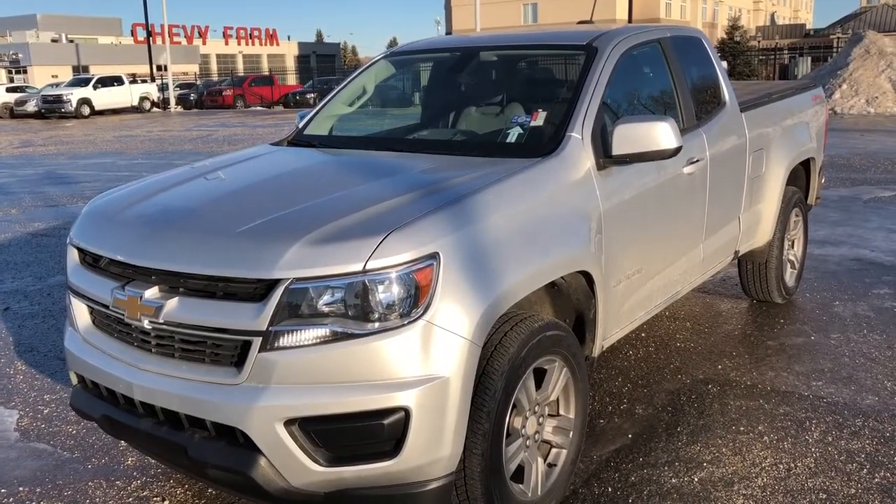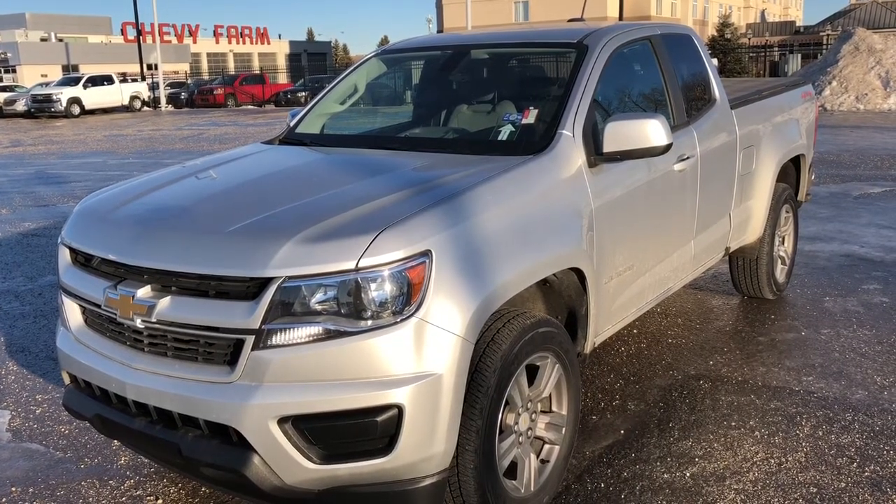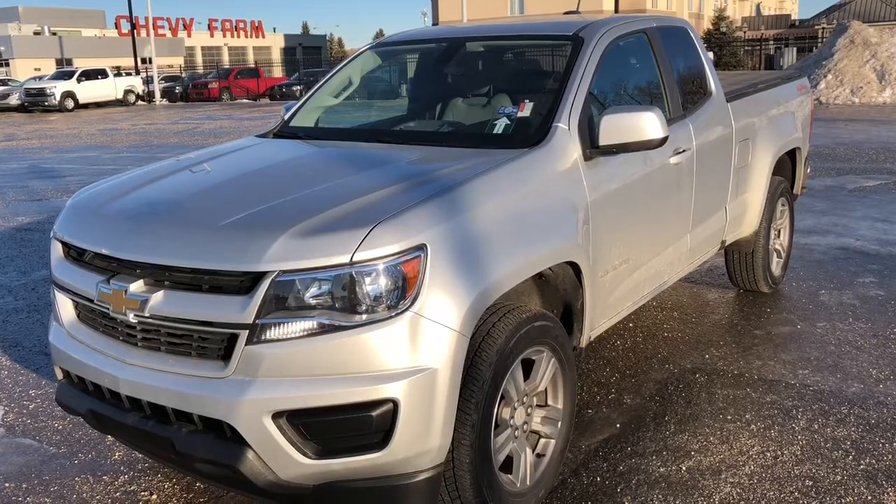Thank you for joining me for this quick video walk around of the 2018 Chevrolet Colorado. If you enjoyed please be sure to subscribe for more daily videos and we hope to see you at Wolf Chevrolet soon.